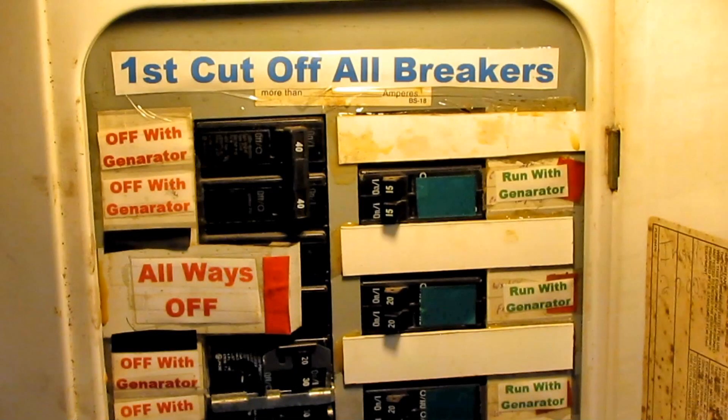I have a light above that breaker box, and that light is hooked to the line that comes in from the generator. So that light will only come on when you crank that generator. The light is on the line — it doesn't come out of the breaker box. So when you crank that generator up, that light comes on so you can see when you're in the dark.